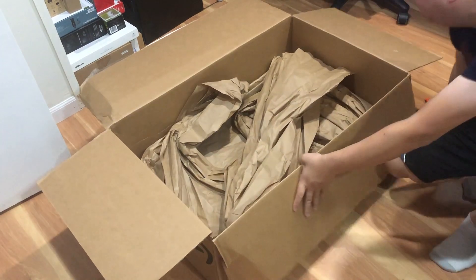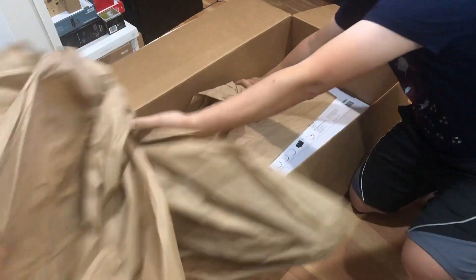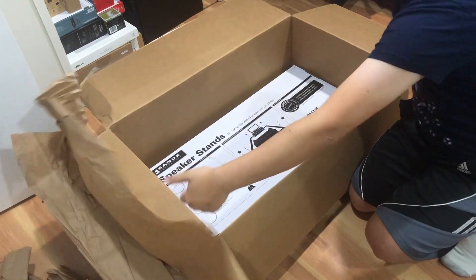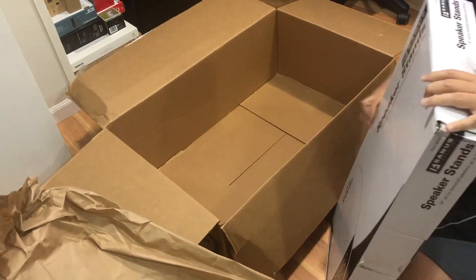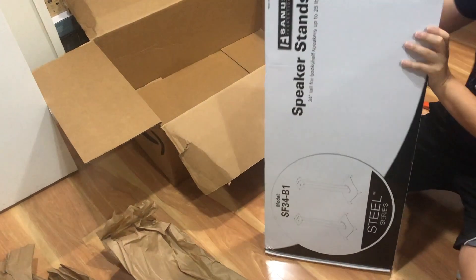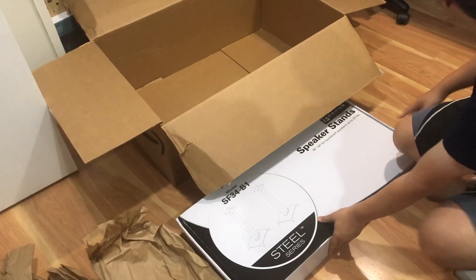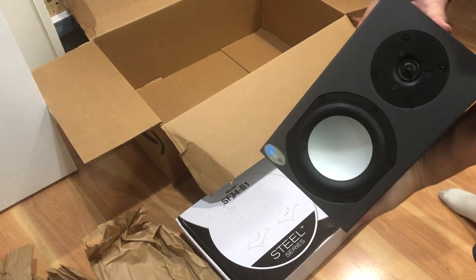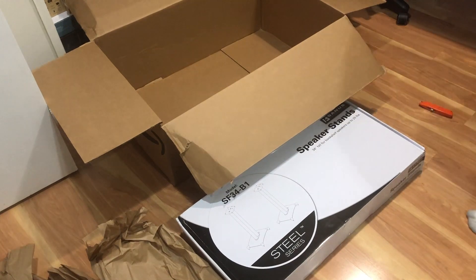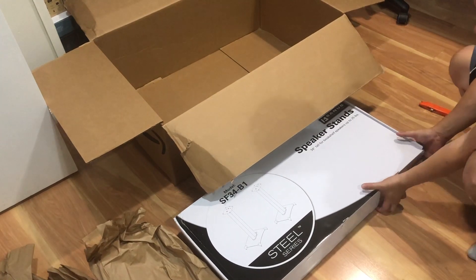This is packaging from Amazon. As you can see, they didn't really fill it up that much. So this is the actual speaker stand. It's pretty heavy. Right here - Santa's speaker stand, 34 inch tall. I'm actually getting it for this speaker here. It's an old Sapp 5 Blue Sky speaker and it has some holes on the bottom. So hopefully this speaker stand will work with it, but if not, I'm going to have to modify it.